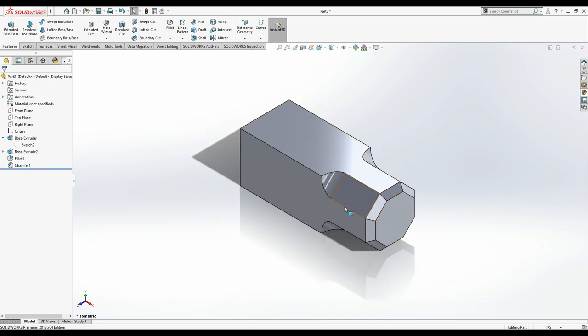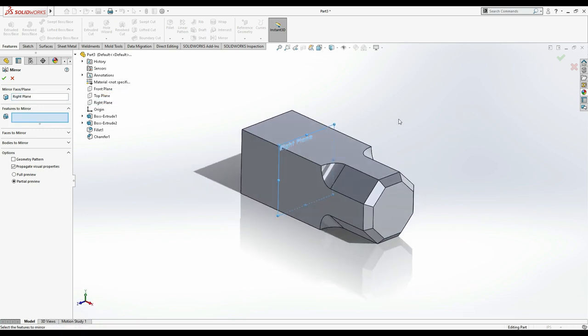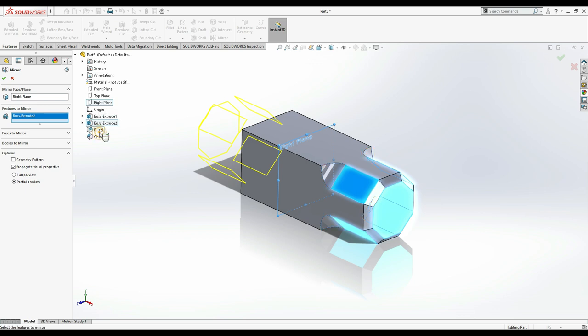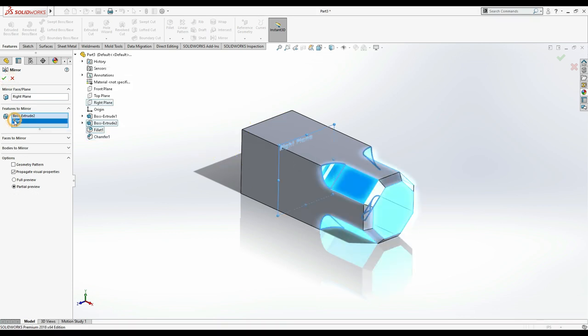Now we have to make the same features on the left side using the Mirror option. First, select the mirror face or plane. I'm going to use the Right Plane, which is at the center of the body — you can see it's centered. Next, select the features to mirror: Extrude Boss Base, Fillet, and Chamfer. It didn't work at first, so delete and retry. Flip the direction and it works.